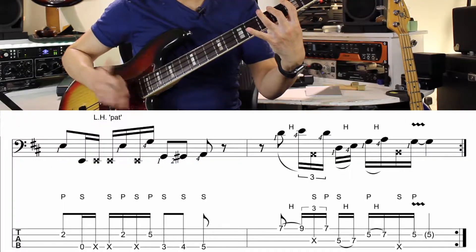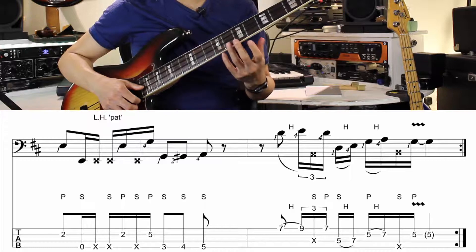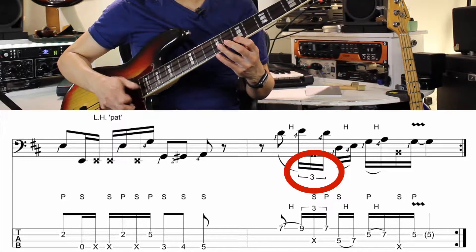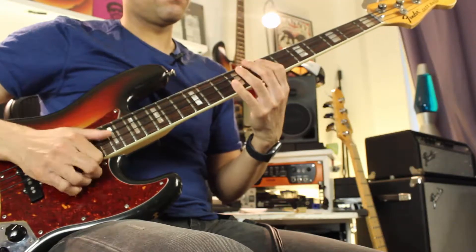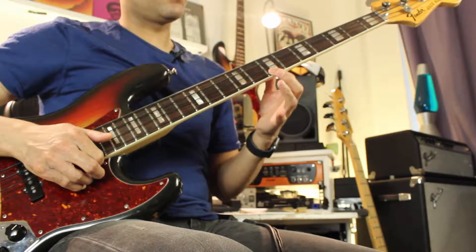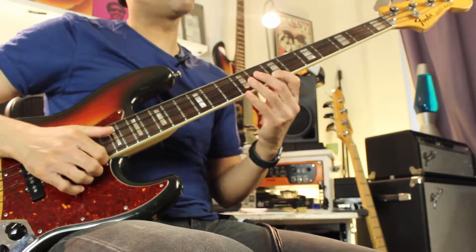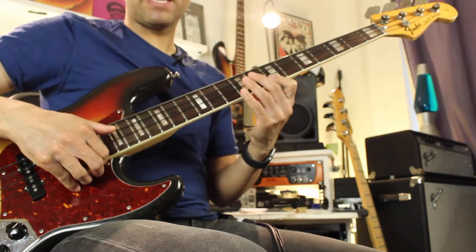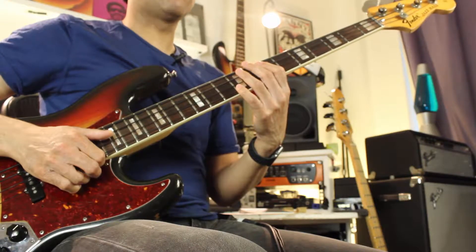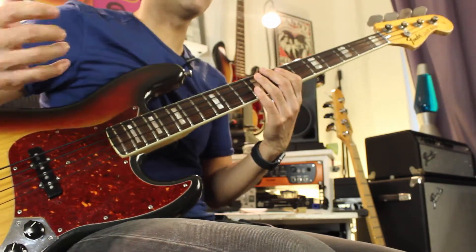Bar three is exactly the same as bar one. Then you've got this really cool sixteenth note triplet — that's what that funny symbol is. I'll do this really slowly because it's quite tricky. You've got first finger on the seventh fret of the G string with a pop, followed by a left hand hammer-on with my little finger. My right hand comes up for the ghost note, then back up again — it's that constant motion thing I was explaining.